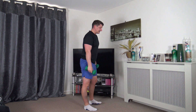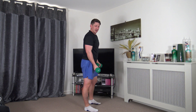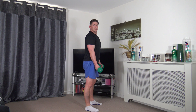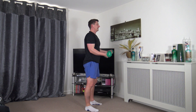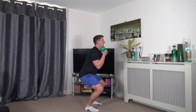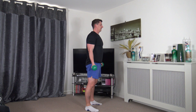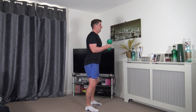Next exercise: palms facing out, feet shoulder width apart - squat bicep curls. Squeeze those biceps, head up facing forwards, sitting back into the squat, feel the weight on the heels. Arms stay close to the sides, take your time - good quality reps is what we're looking for.